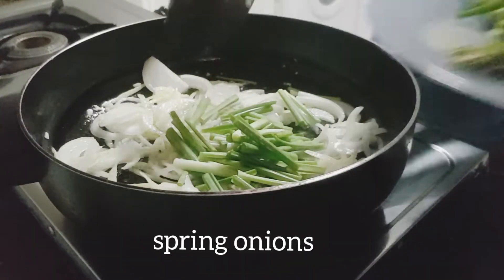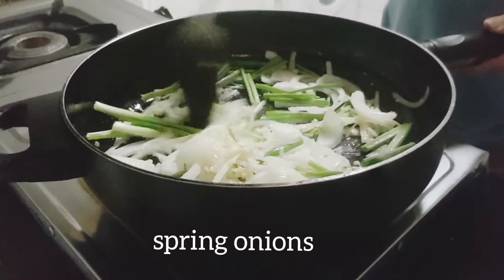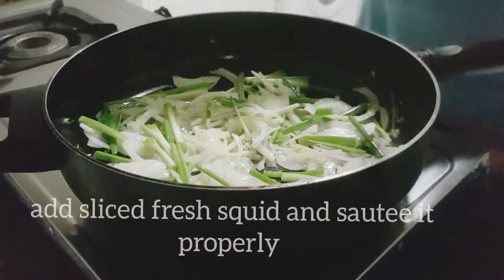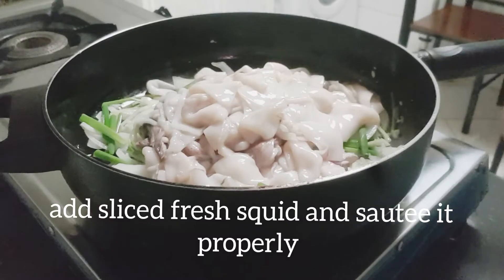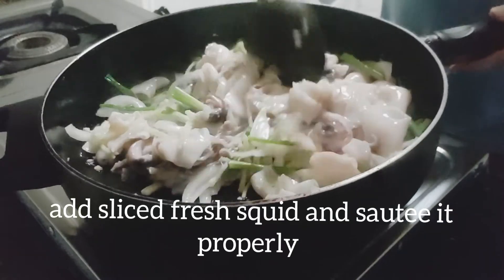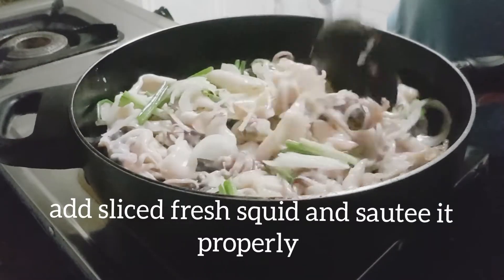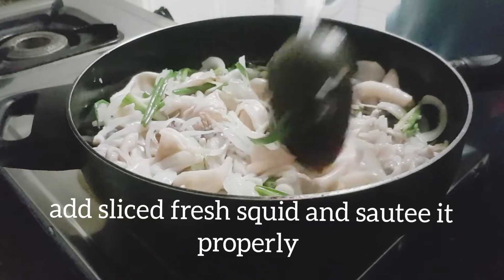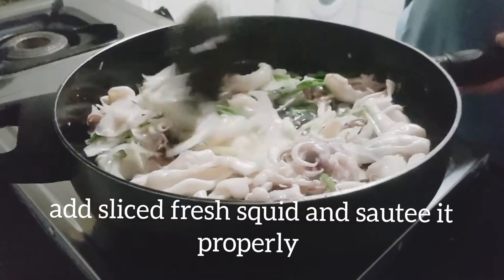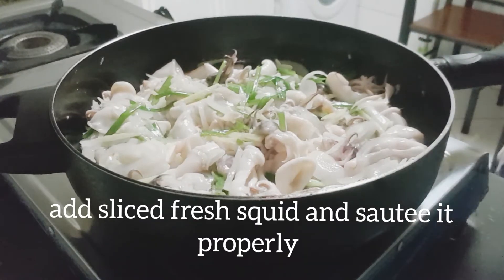Ang ating spring onion naman. Mix lang natin itong maigi. Ngayon, ready na ang ating squid. Isusutay natin ito kasama ng mga ricado para mas malasa at matanggal ang kanyang lansa. Halu-haluin lang natin itong maigi para mag-mix yung lasa tsaka mawala yung lansa mismo ng meat ng squid.